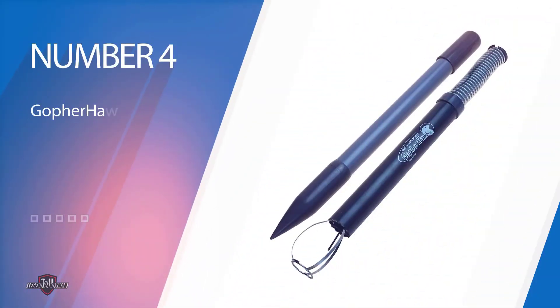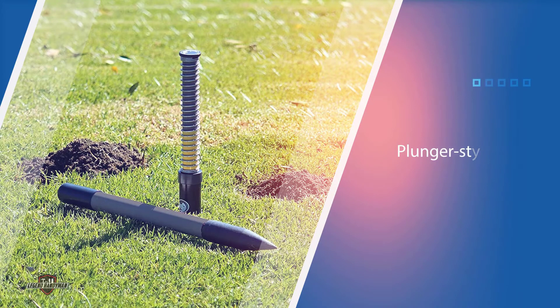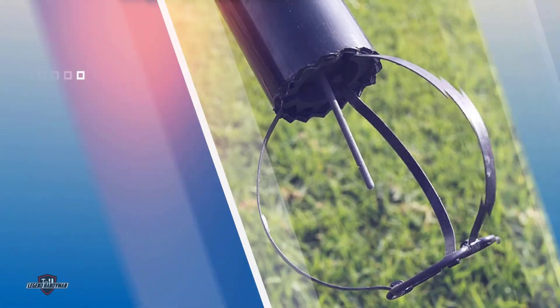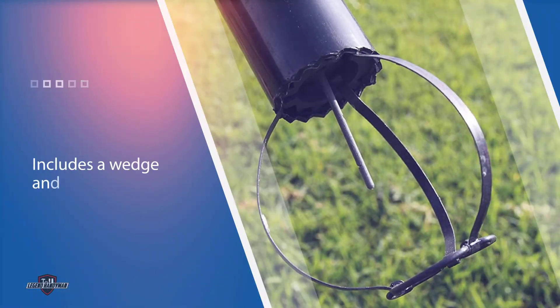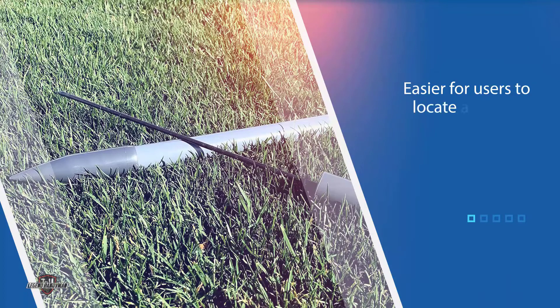Number four: Gopher Hawk Trapping Set. This plunger-style mole trap includes a wedge and probe tool, making it easier for users to locate and open a mole tunnel to set the trap. It's a good option for users who want a visible trap that works quickly without the use of baits or poisons. The trigger is set up in the mole tunnel, and the mole sets off the trap when it digs through — while the top of the trap sits mostly above ground.